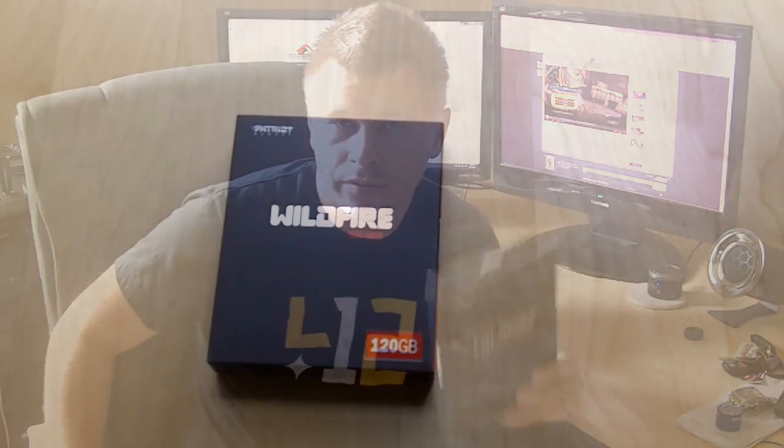Hey everybody, this is Bob Busker for Think Computers, and today we're doing another unboxing video. This time we are checking out the Patriot Wildfire 120 gigabyte solid-state drive. So let's open it up and take a look.